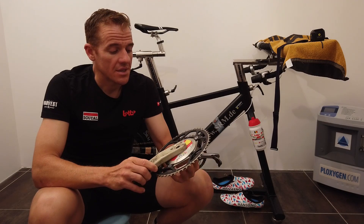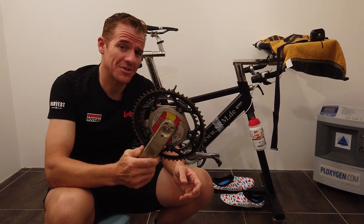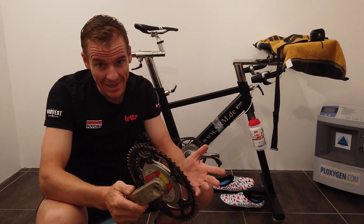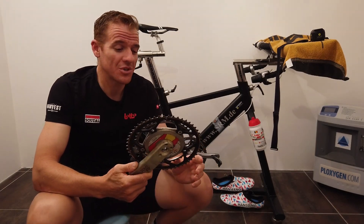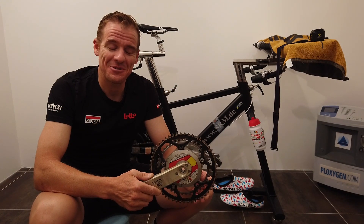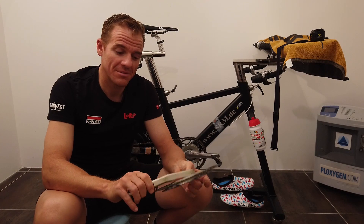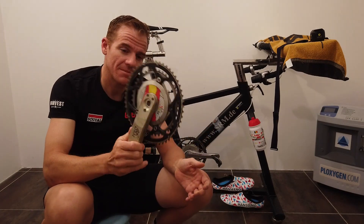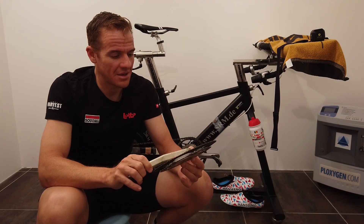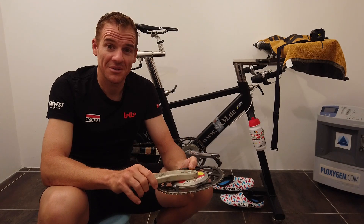I hope you found this video interesting. If you did, please subscribe. I want to do a lot more of these videos because we're going to have a lot more time with coronavirus - not racing. Thank you, and thanks SRM for sponsoring me and our team. When I think about it, I've probably been using SRM longer than any other professional in the peloton.